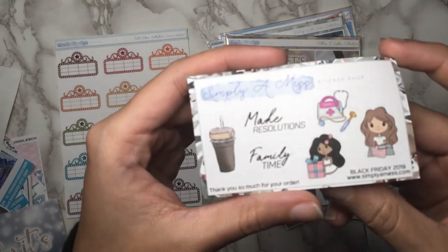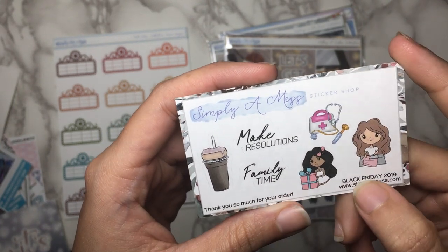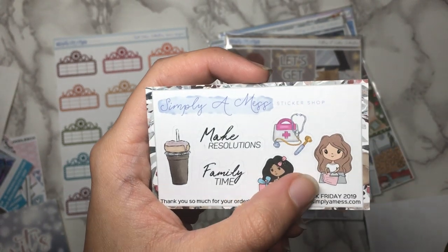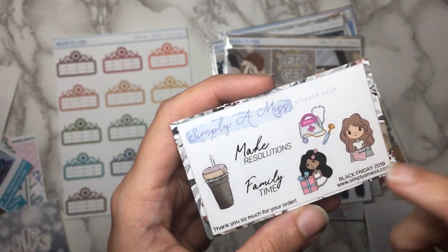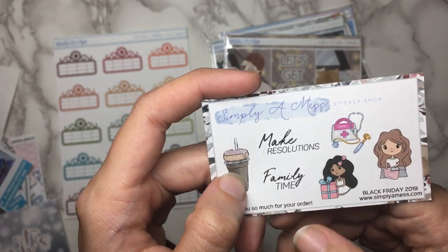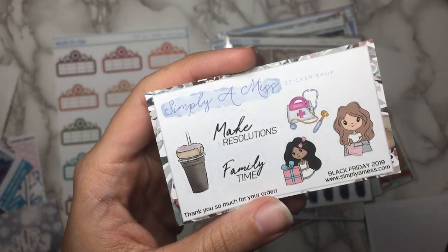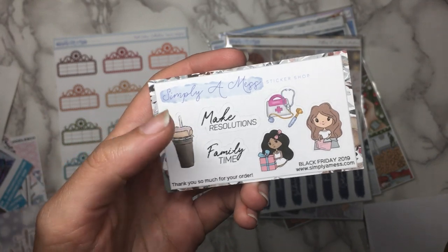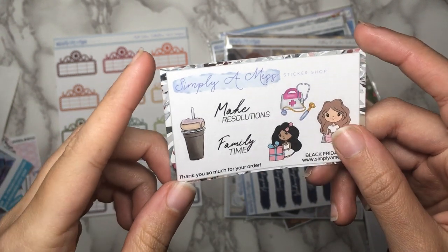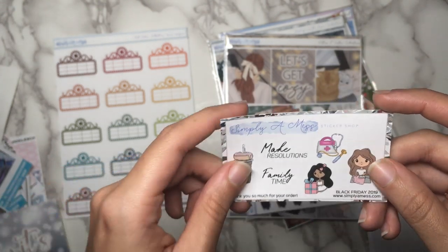And then for Black Friday, you did get this little sampler which is kind of like her normal sampler — she just decided to say it's a Black Friday sampler. So we have two of the messy girls, one of them's got a present, the other one is ironing — I think that's a new one. And then some doctor's accessories for if you go to see the doctor. And then a Starbucks drink or something with a donut on it, which is really cute. And you get two scripts — one that says 'make resolutions' and the other that says 'family time.' So that is the Black Friday freebie.